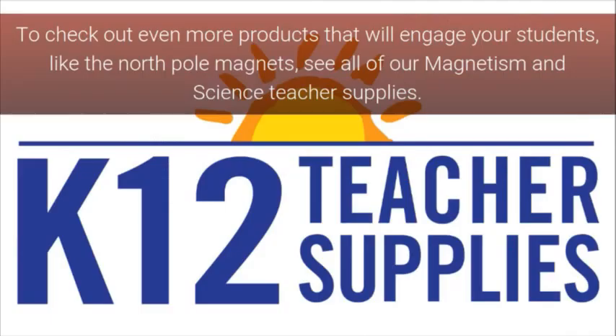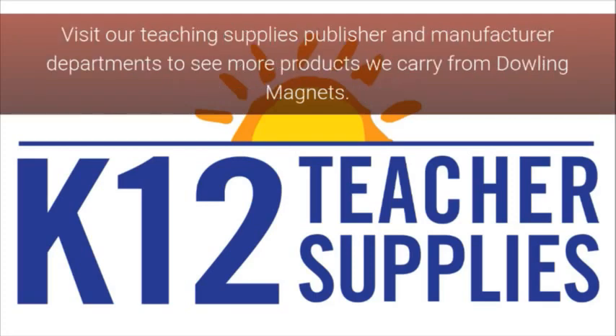To check out even more products that will engage your students, like the North Pole Magnets, see all of our magnetism and science teacher supplies. Visit our teaching supplies publisher and manufacturer departments to see more products we carry from Dowling Magnets.